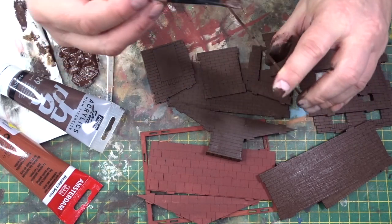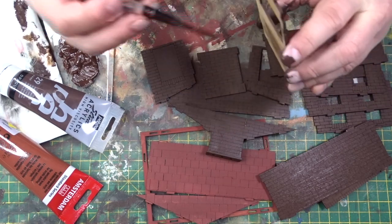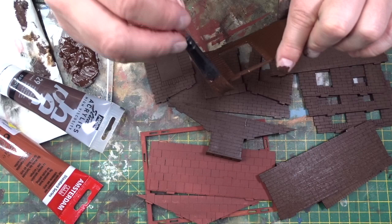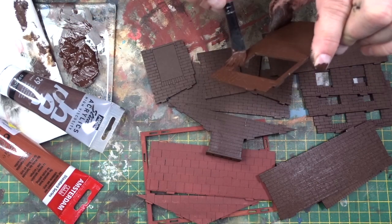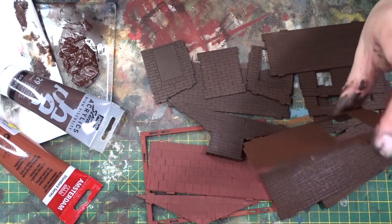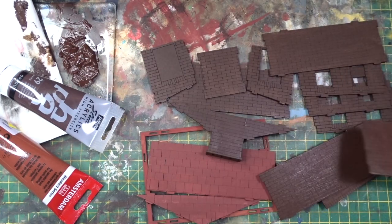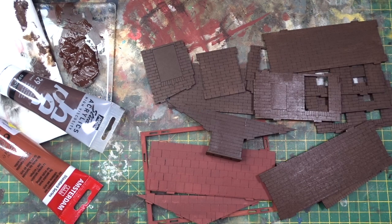Always have a go at the edges, especially if they've had tags sanded. That's the first mini video done. I'm going to leave those to dry and then come back and start dry brushing and finish the build.